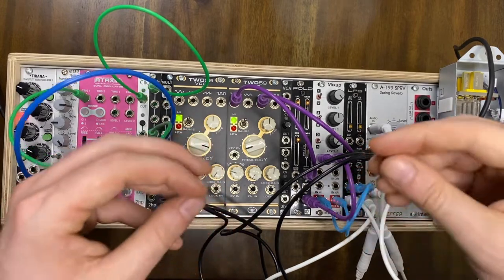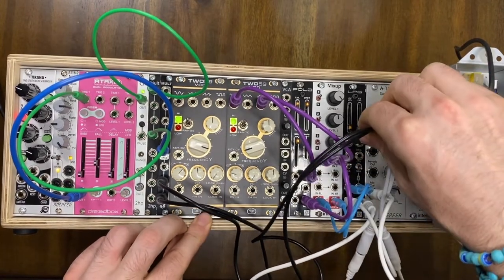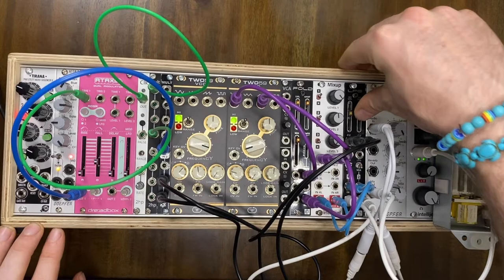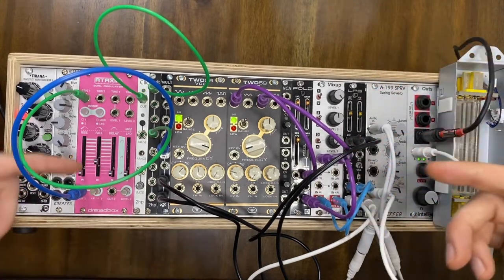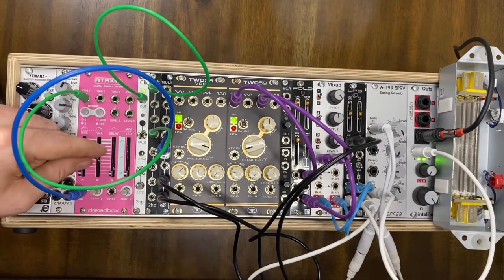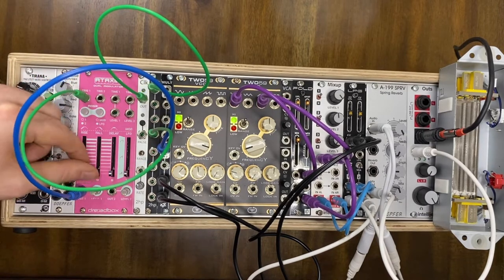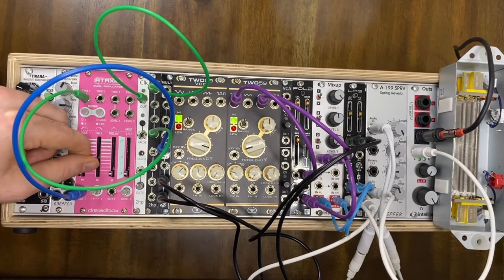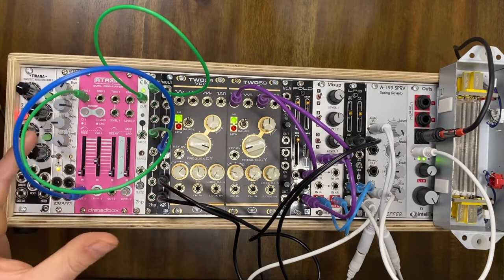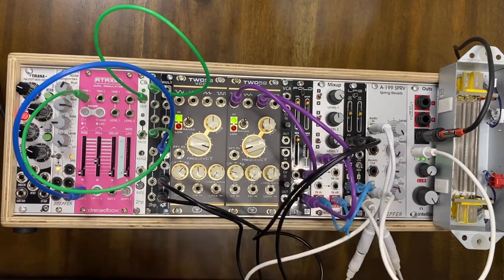Now we can start to hear it a little. That little sound happening right here — that's what's causing this shape, this immediate attack. The more I bring the decay up, the longer it takes for this sound to finally come to completion. Already we're kind of getting this Buchla sound, and we have only used about ten different modules. But we're still not quite there yet — so let's think about other ways we can create this Buchla sound.